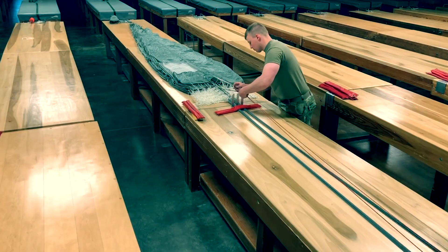Reapply tension. Move to the lower lateral band and call rigor check 2. After lower control lines are stowed.